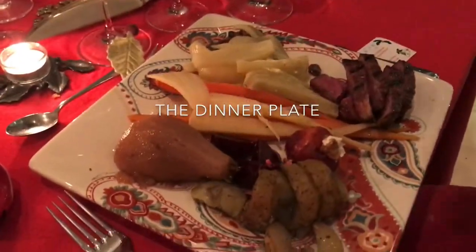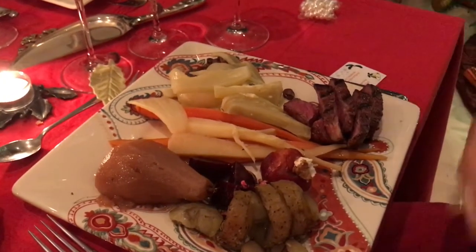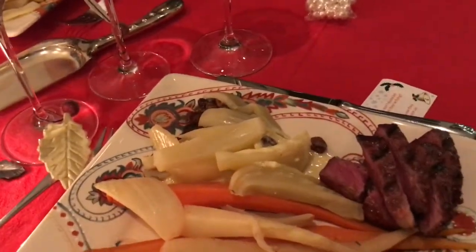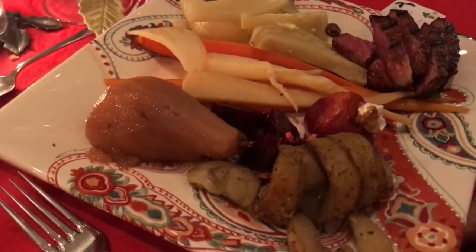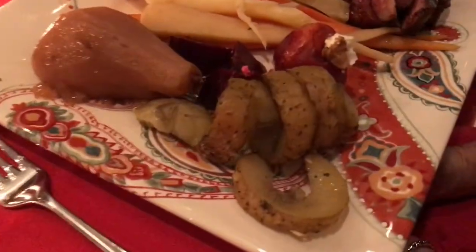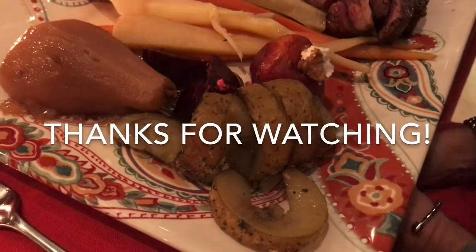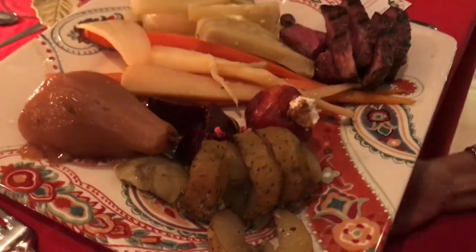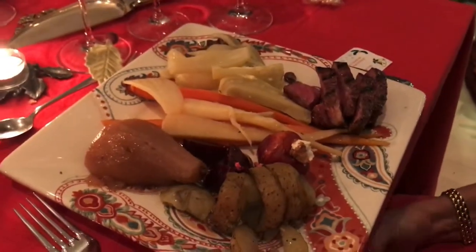We have some miraculously dry-aged meat, some fennel with orange sauce, glazed carrots with parsnip, poached pear, red beets with a dot of goat cheese and pistachios, and tornado potatoes. So what do we say? Yum.